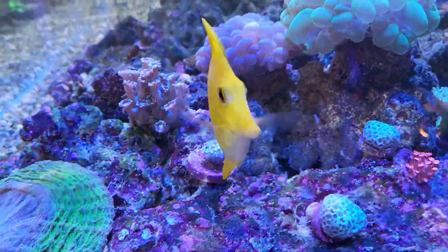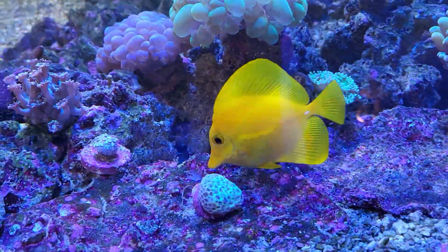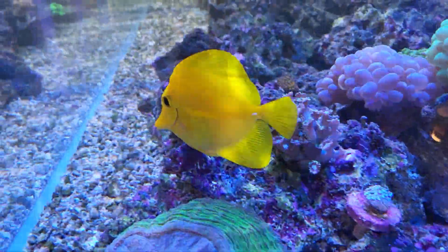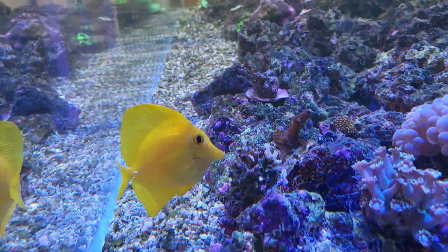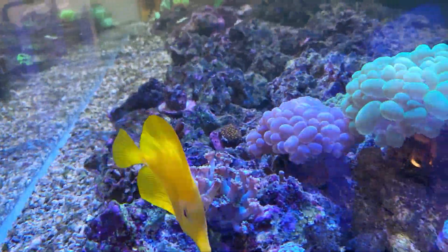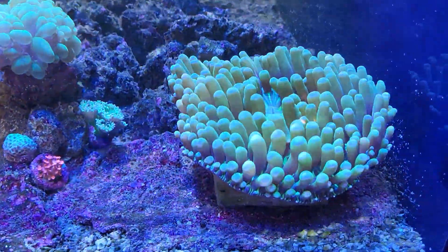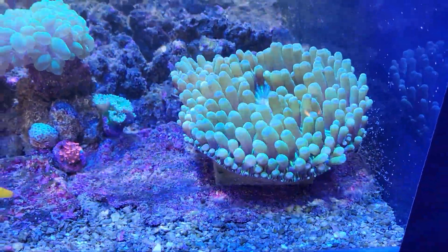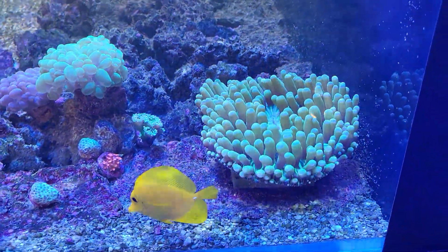We've got brown slime nightmare over here, dinoflagellates absolutely everywhere — all on the yellow tang's nose, face, and tail. And over here we had dinoflagellates all on the heliofungi, all around there. It was really bad, but now it's definitely gotten much better. Polyp extension is coming back nicely.